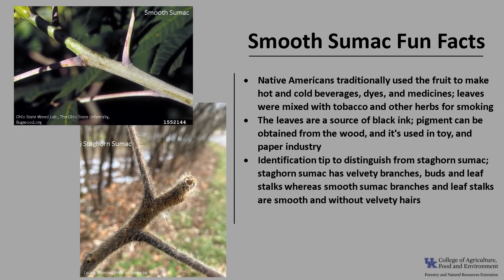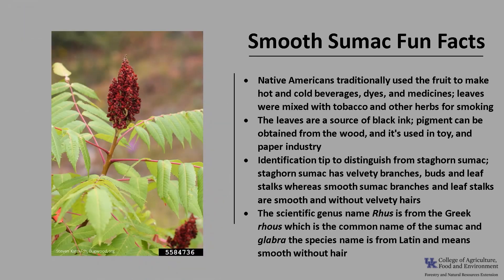ID tips to distinguish from staghorn sumac: staghorn sumac has velvety branches, buds, and leaf stalks, whereas smooth sumac branches and leaf stalks are smooth and without those velvety hairs. The scientific genus name Rhus is from the Greek, which is the common name of the sumac, and glabra, the species name, is from Latin and means smooth without hair.